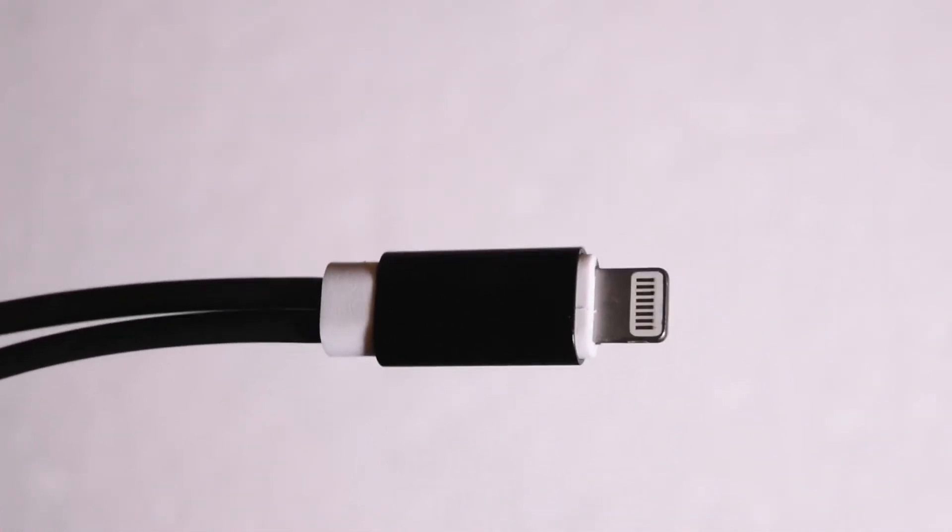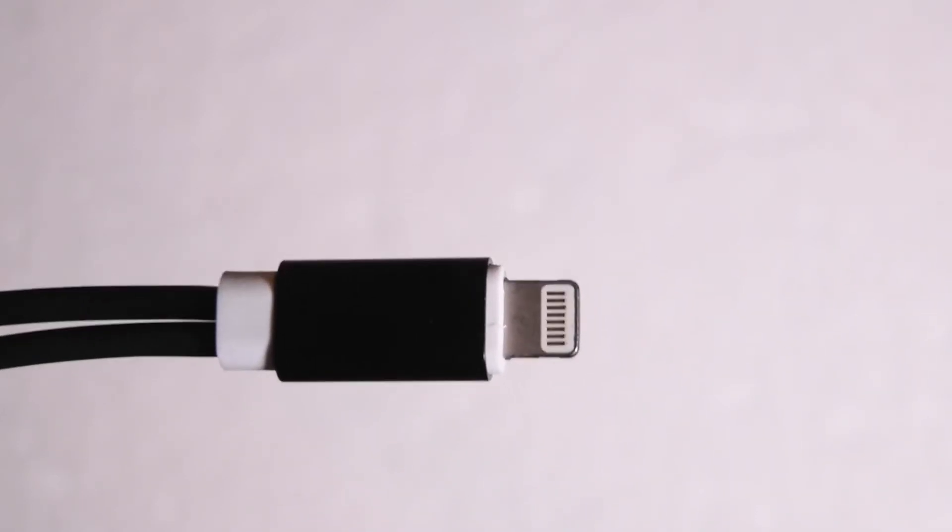I'm really glad that this adapter exists, but I am still kind of irritated that Apple has gone this route and has basically forced us into the wireless age of headphones, leaving behind people like me who still like to use wired 3.5 millimeter headphones.